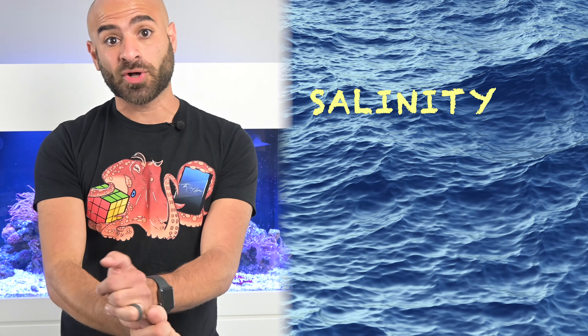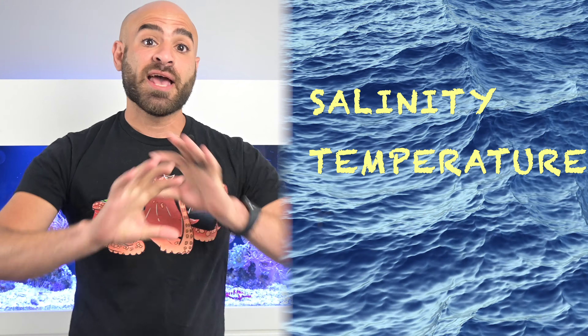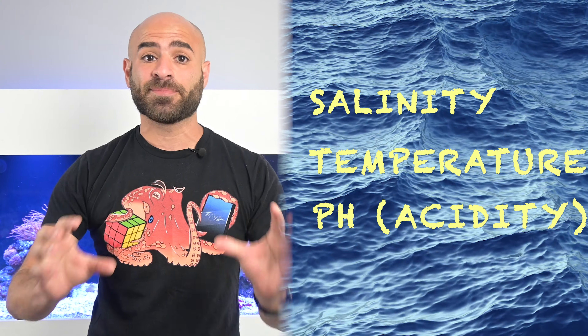For your saltwater tank there are three main parameters that you want to monitor: your salinity, which is the salt content of your water, your temperature, and your pH. And you want to make sure those are as stable as possible.